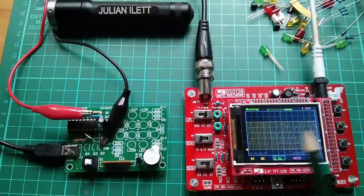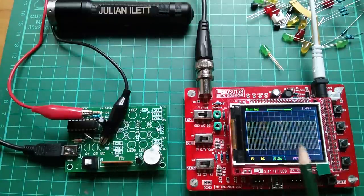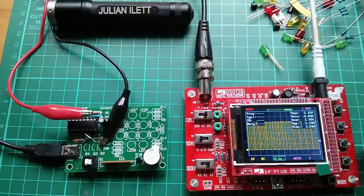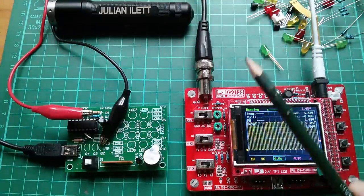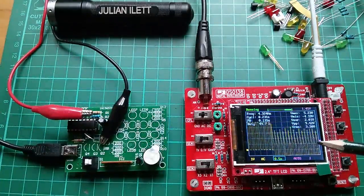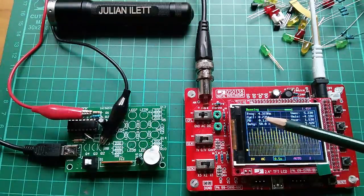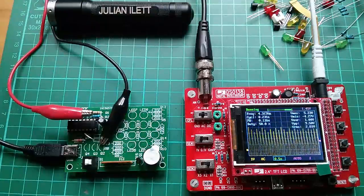Here on pin 9, which is the highest frequency on the chip, we've got an oscillation — it's a square wave. This oscilloscope does have a frequency measuring function if you press and hold that button. However, it doesn't seem to work in DC coupling, so I'll switch it to AC coupling. The waveform goes a bit strange because this is a very low frequency, but we're seeing about 4-point-something hertz — so a very low frequency.